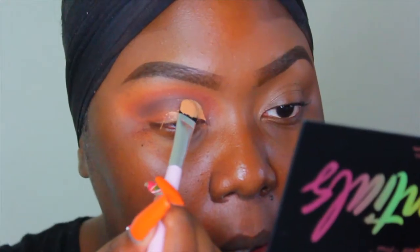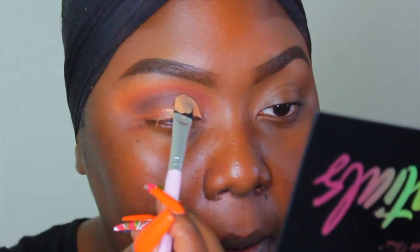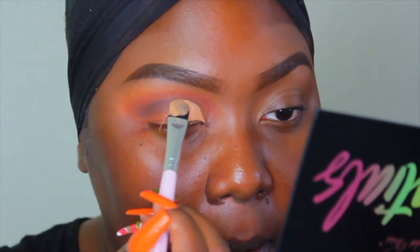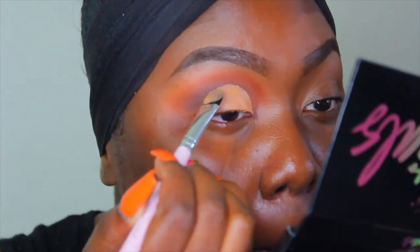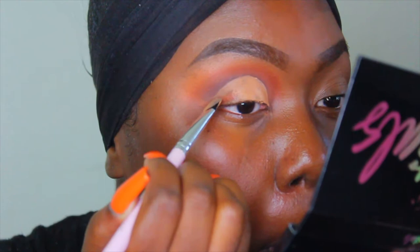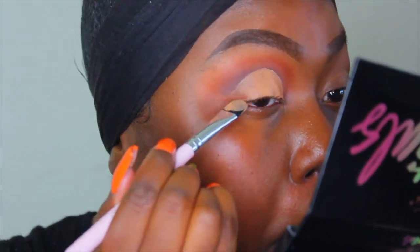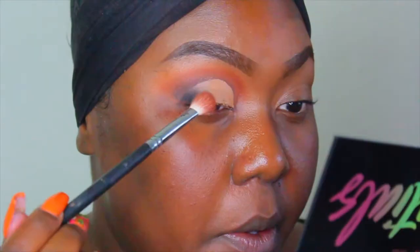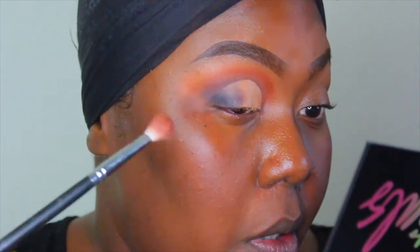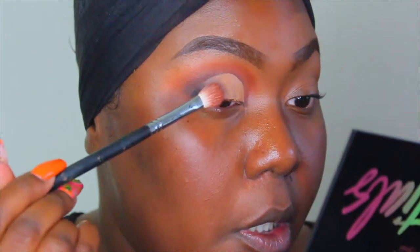I will say that the colors Black and Cinnamon were the two most difficult shades to blend out in this palette, in case you were wondering or considering buying the palette or subscribing to BoxyCharm. Those were difficult shades to blend out, but with patience and diligence I was able to do the best that I could at blending them out.